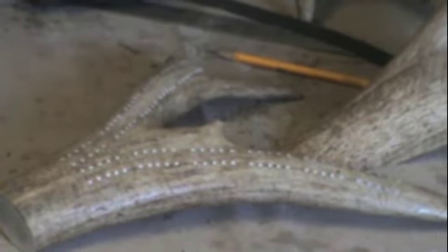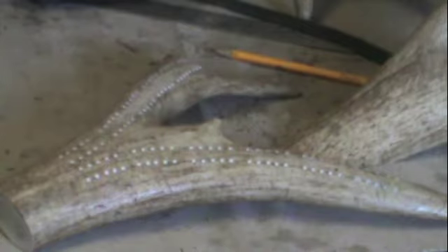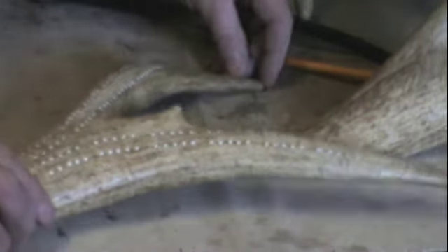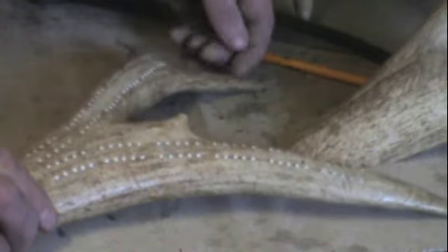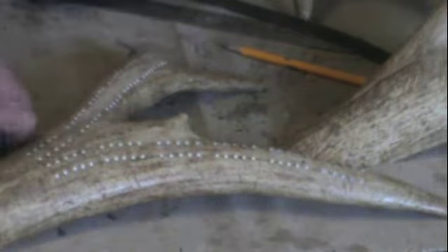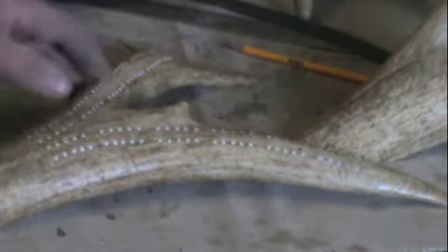I've got the holes drilled on both sides. One more thing I need to do — I should have done this first — is level this a little bit. The tip sits up slightly so the board wants to rock. I'm going to take a little bit off that tip to make it sit perfectly flat. It's nice to have a band saw, but you can do it with a regular hacksaw since a wood saw can cut through antler. I took a little bit of that tip off and it's perfectly flat now.